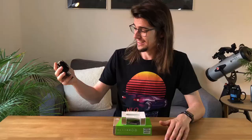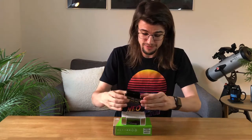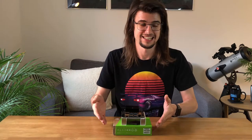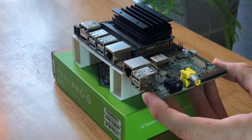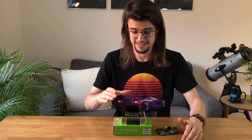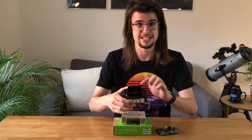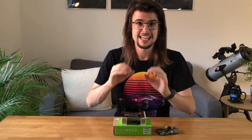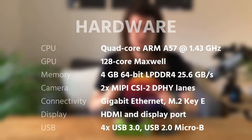Look how small this is compared to my hand! I knew it was called Nano, but I didn't quite expect quite how small this thing is. If I grab one of my old Raspberry Pis and compare the size between the two, it's not that much different to be honest. And when you consider that the majority of the hardware around this is actually the development kit, the big thing is actually just this bit here with the heatsink attached — the amount of power this packs into such a small size is nuts!